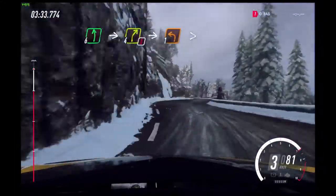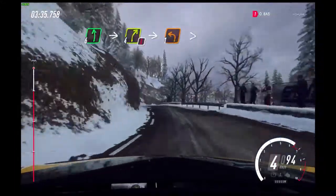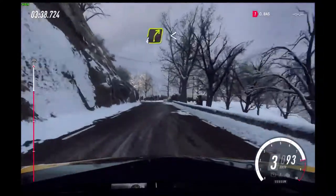4 left. Right of a 20. 6 left. Into caution. 4 right. Into unseen, 1 left tightens.